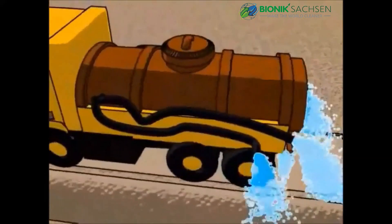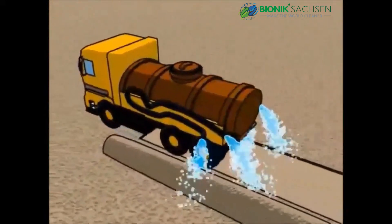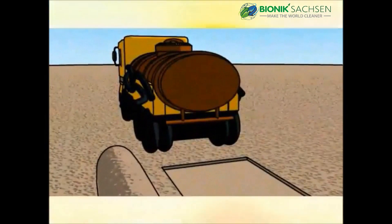Next, spray the contents on both the windrow and road sub-base. Fifteen gallons of EcoRoads will treat approximately one mile.